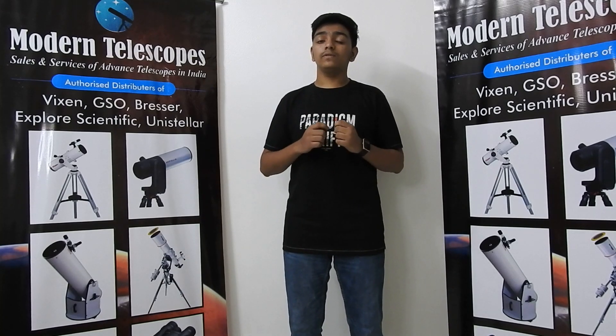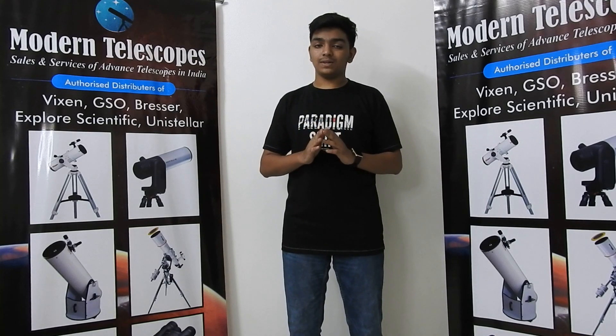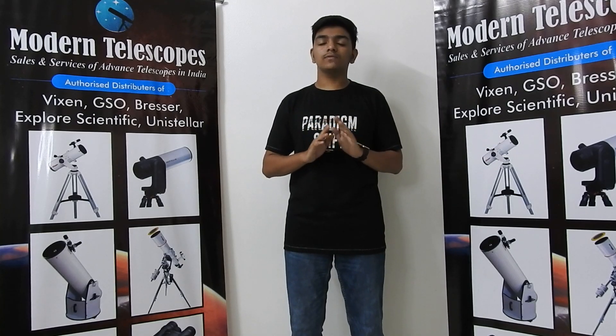So today, we are going to unbox and install the Explore Scientific AT640 Telescope. You will be amazed to see how easy it is — we will get it done in just 5 minutes.